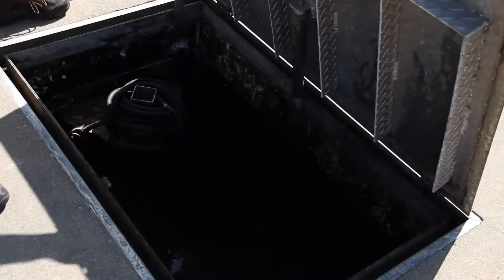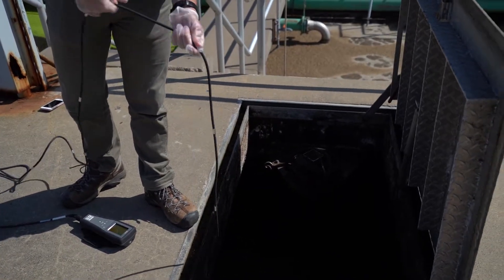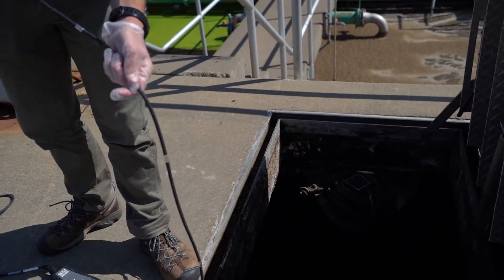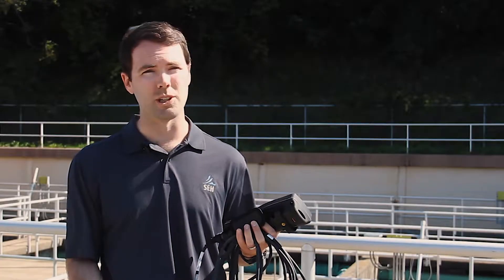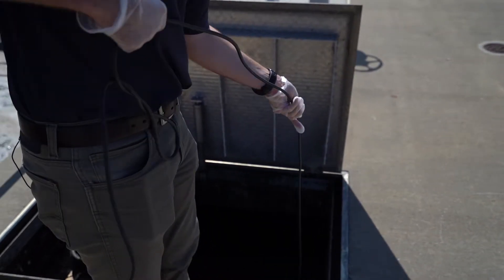We'll take this cover off and then lower it down into the water. These tape marks are to give us an idea of how deep we are, so we'll check it out at multiple depths. These tanks are about 20 feet deep, so we'd probably go multiple increments towards the top and then a few towards the bottom of the tank.